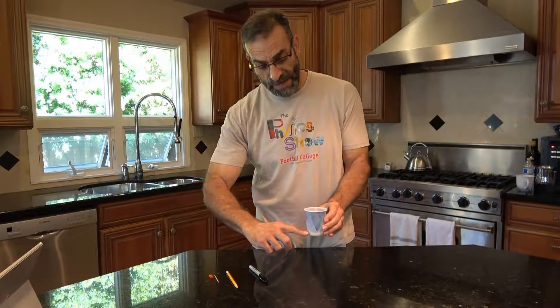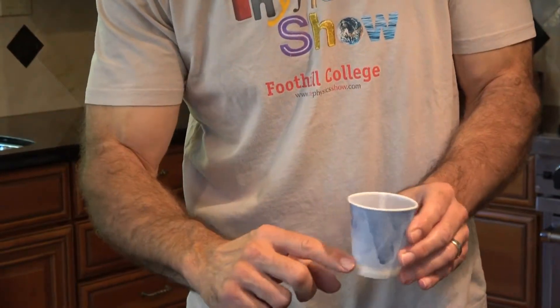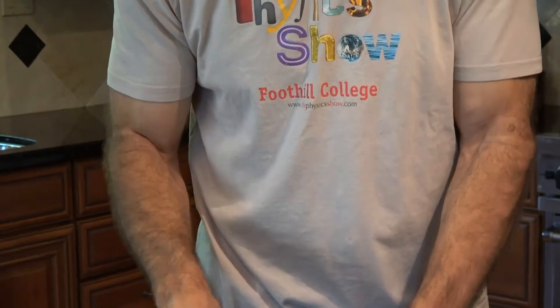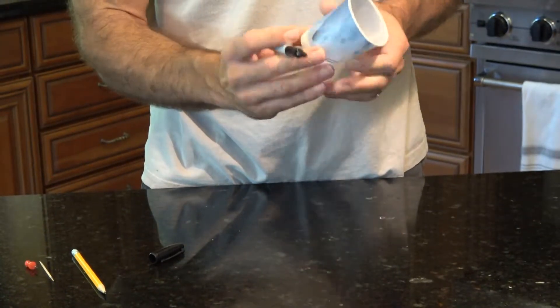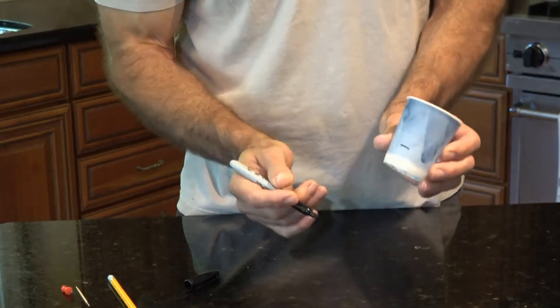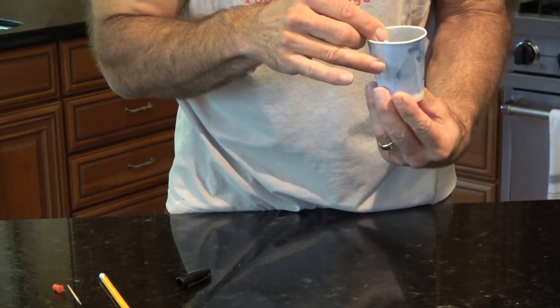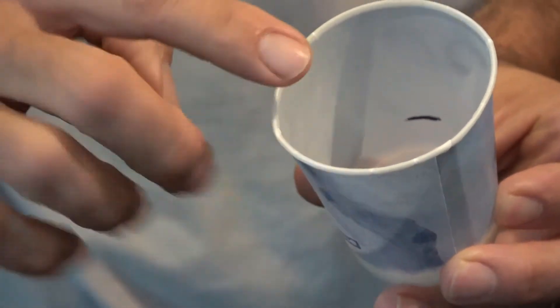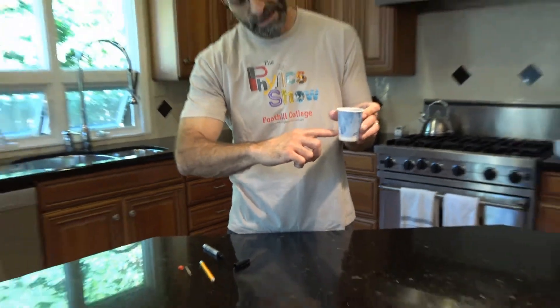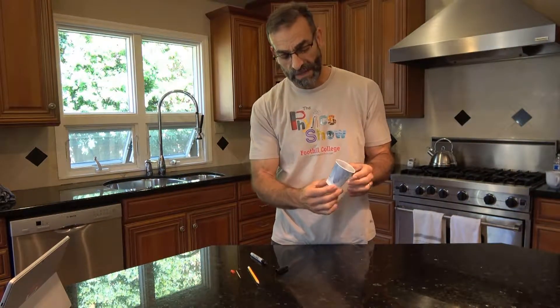Now we're going to time how long it takes the fluid to drain out of the cup. It's a little hard to tell when the fluid is completely drained, so instead of going all the way to the bottom, I'm going to make a mark about a centimeter above the bottom. I'll start with the fluid all the way at the top, and when it drains down to that mark I'll stop the clock. I think that'll give me better results than trying to guess when it's completely drained.